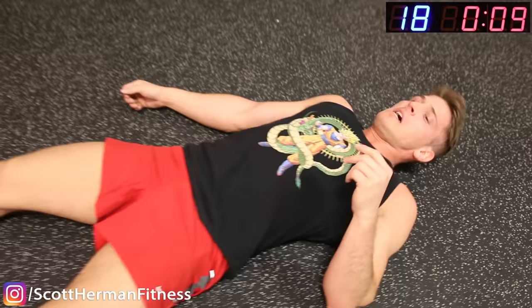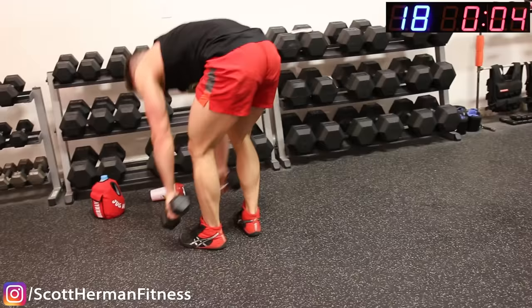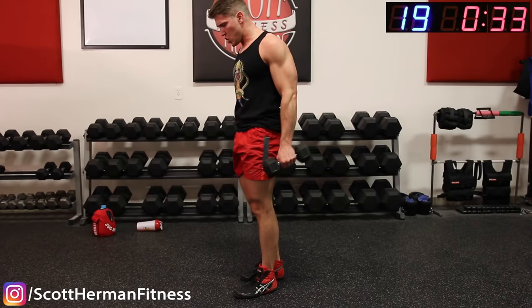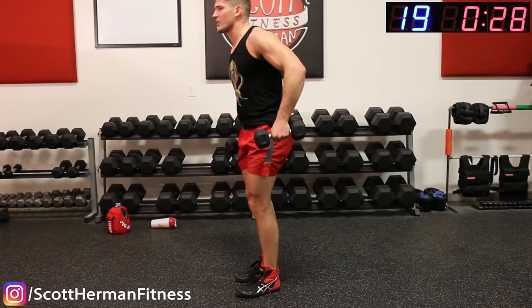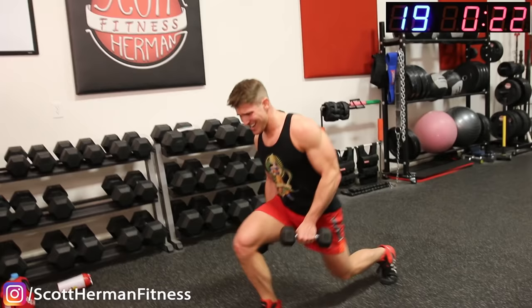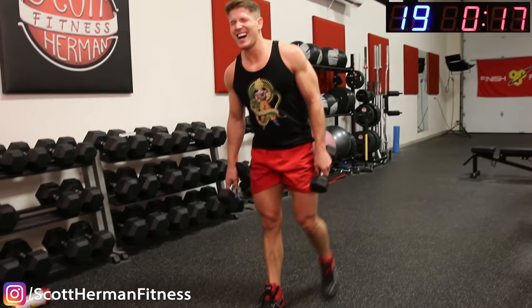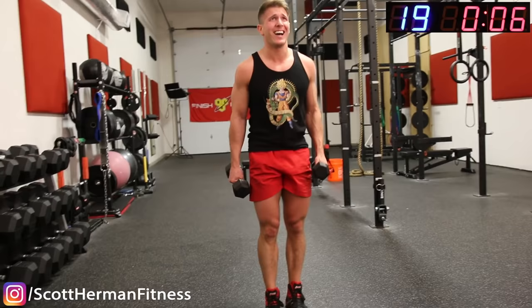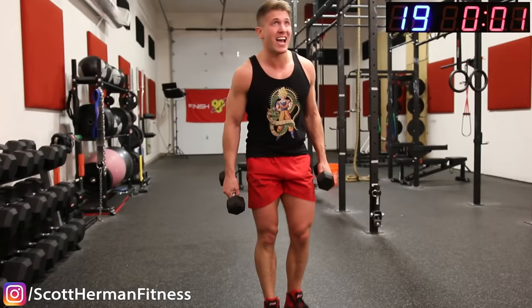2 left — get up off your butt! Reverse lunge. Come on guys, let's finish together, nice and strong. 20 seconds — come on, 15 seconds. Push, push — come on! And relax.